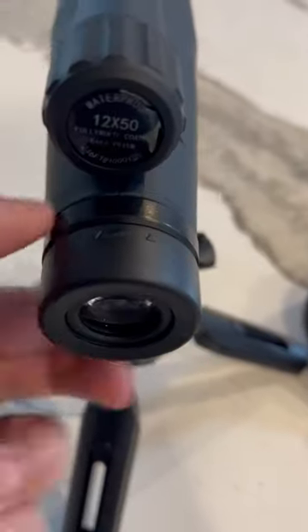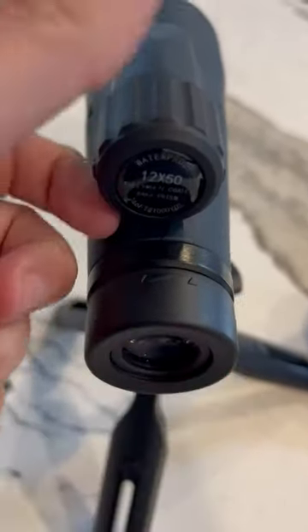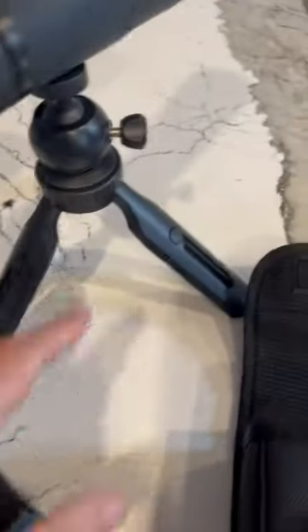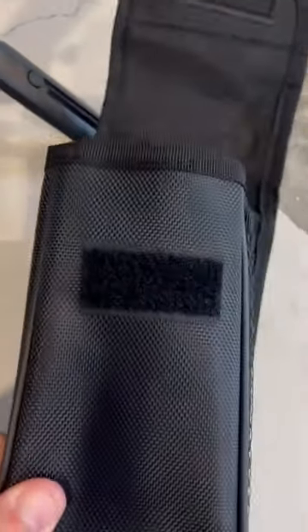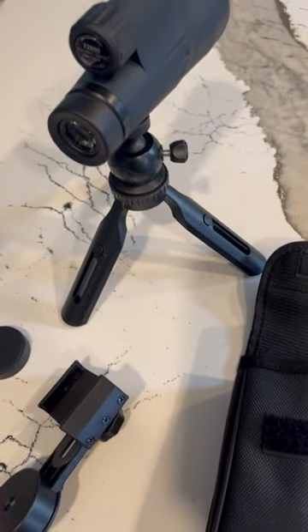The focus works by twisting back and forth for eyepiece comfort, and this adjusts the zoom. It also comes with a tripod that's easily removable, a couple of lens covers, and a case. It's a really nice setup and something that we use to watch birds.